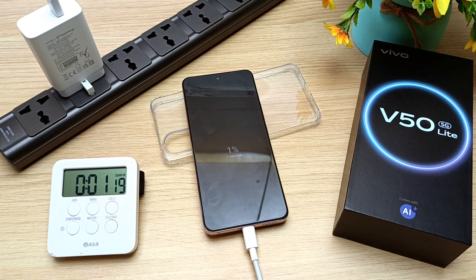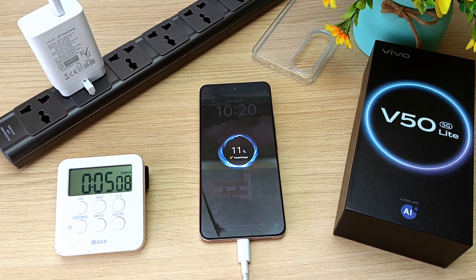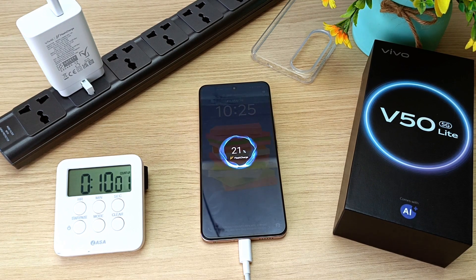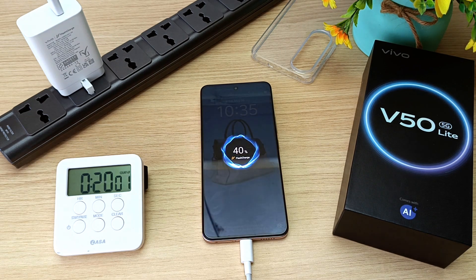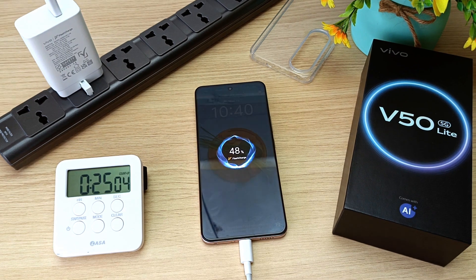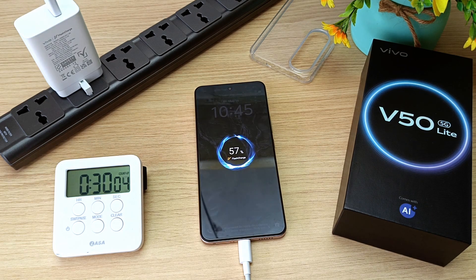1% in 1 minute. 11% in 5 minutes. 21% in 10 minutes. 30% in 15 minutes. 40% in 20 minutes. 48% in 25 minutes.